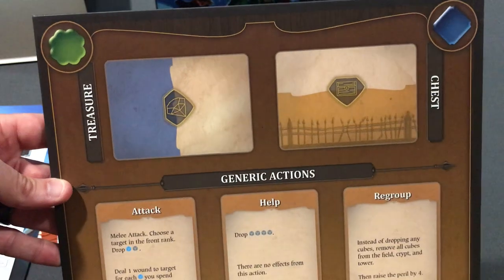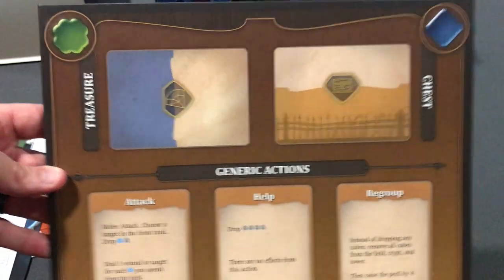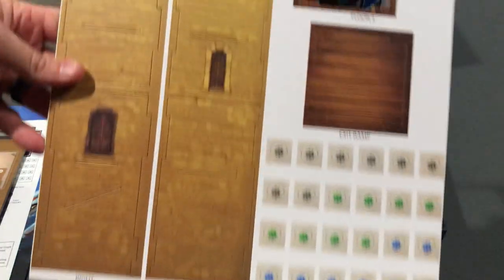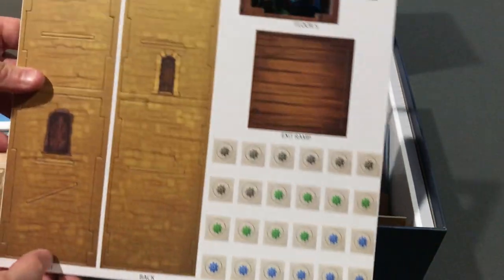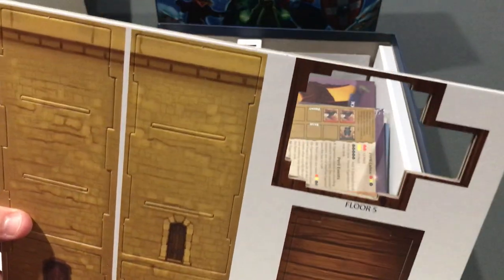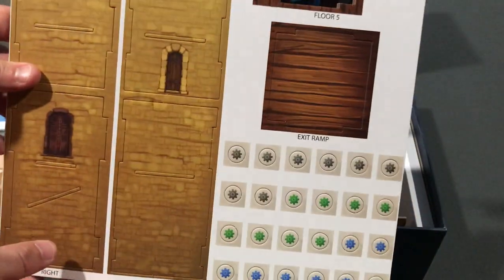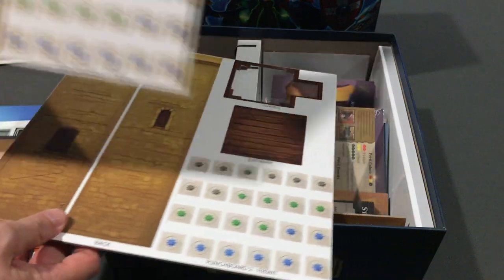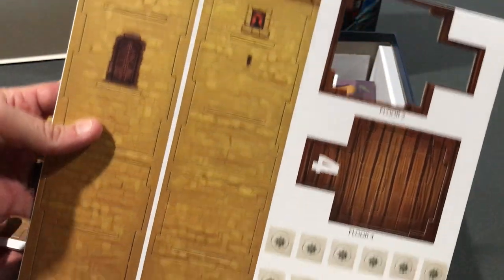Peril on the top part of this board, the generic actions — be looking to upgrade those throughout the game. Then where the treasure and chest cards will go. Then we get into the punch boards — looks like my floor five is already falling out, so I'll find that in the box somewhere. Same for floor two as well.